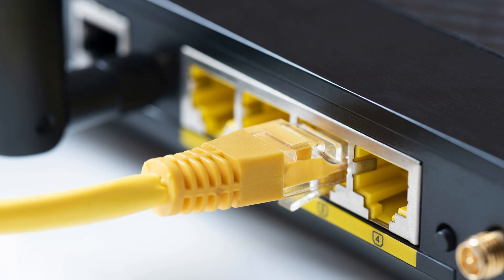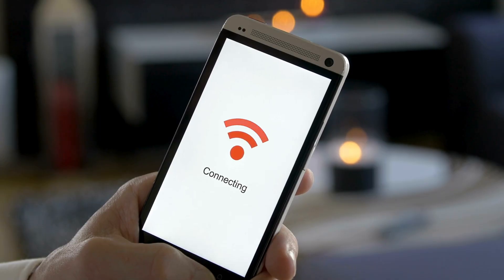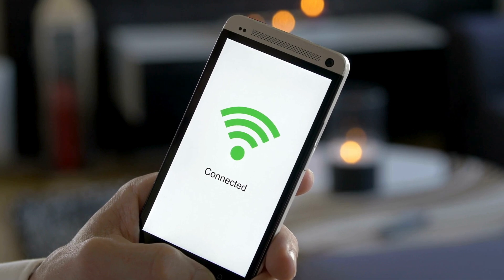If you want to connect a device via Ethernet, use a cable to link it to the second adapter. If your adapter supports Wi-Fi, connect wirelessly using the Wi-Fi network provided by the adapter.